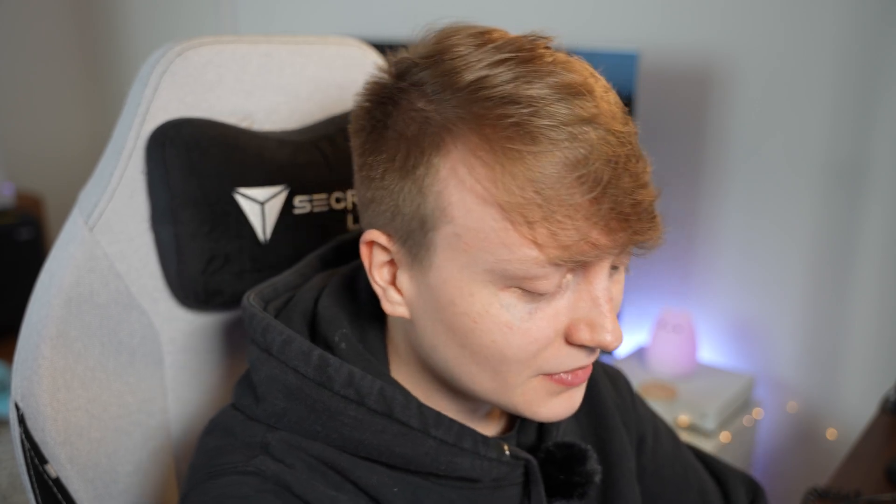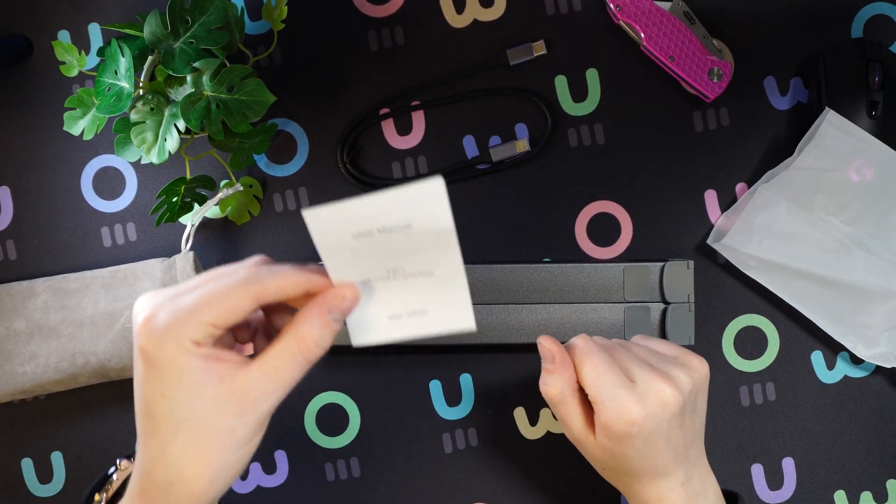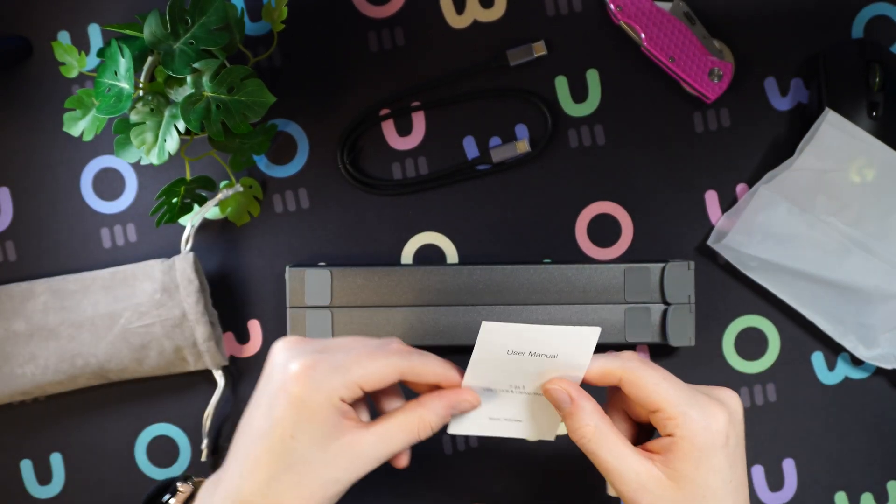This looks quite familiar to the Steam Deck dock cable, which I reviewed in my previous video — check it out in the top corner. This is by the same make as the Steam Deck dock, so I already expect some high quality here. In case you're wondering what model this is, this is the Hub M48.